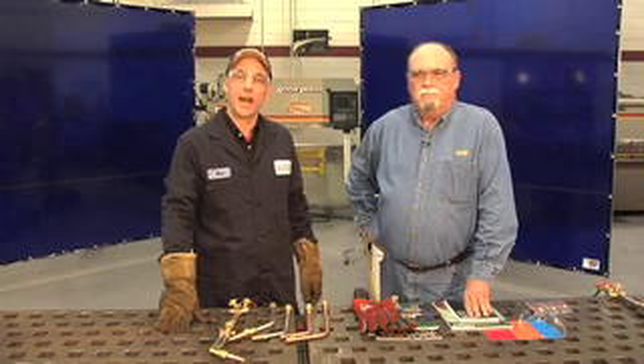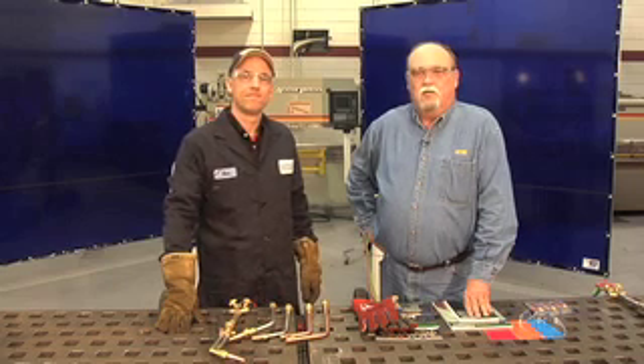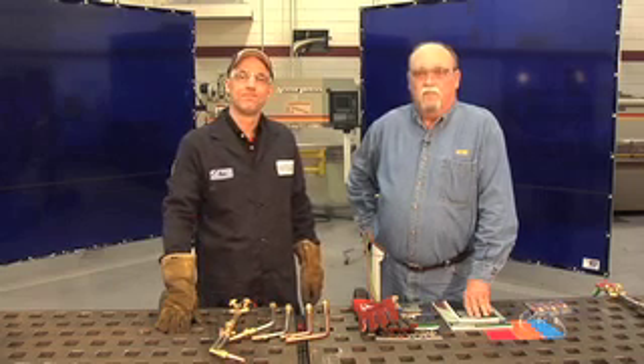Hi, I'm Tim Taylor, District Manager with Thermonite Industries. And I'm Ken Heinrichs, a Welding and Metal Fab Instructor at Waukesha County Technical College. We're here today to talk about cutting with alternate fuels.